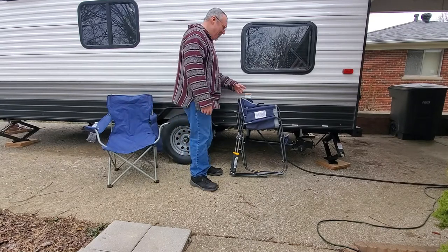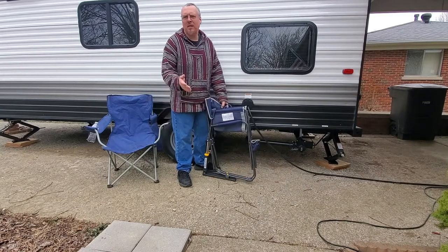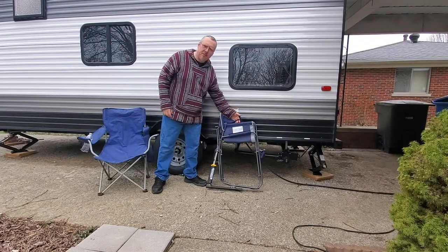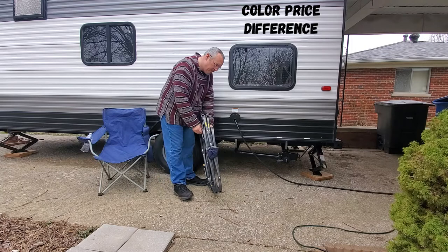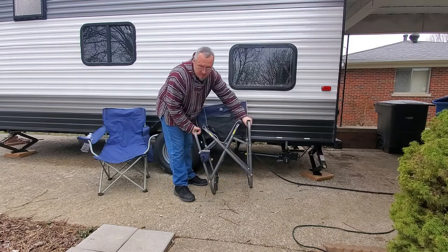The kids are dealing with those chairs again, but they'll be okay — there are picnic benches, and they're young. Anyway, I got this chair off Amazon; it was about 60 bucks, so I did spend a penny, but it's got a cool feature I just couldn't resist. To open it you just spread the arms and press the chair down — you're good to go.